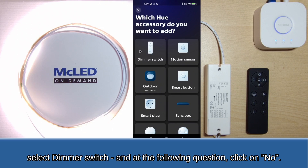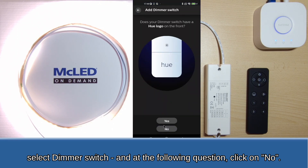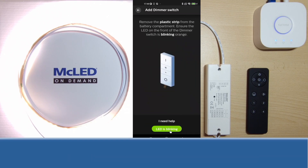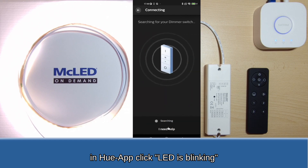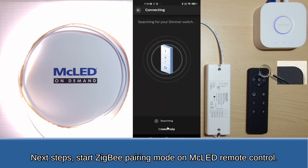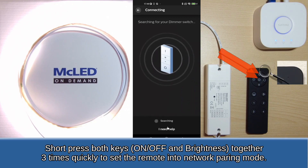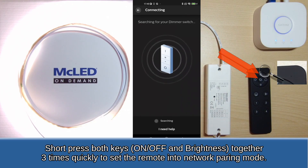Select dimmer switch, and at the following question click on No. In the Hue app, click LED is blinking. Next steps: start Zigbee pairing mode on the MC LED remote control. Short press both keys together 3 times quickly to set the remote into network pairing mode.